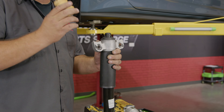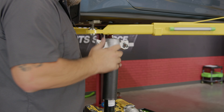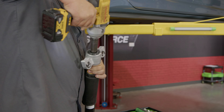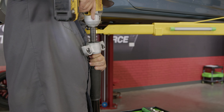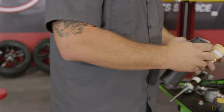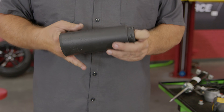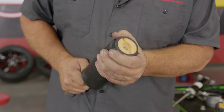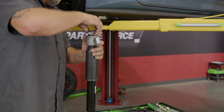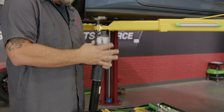Before the shock goes back on, we have to swap in the shorter bump stop. Pop this cap off and remove the nut — you may have to hold this; sometimes it comes off, sometimes it doesn't. Push this through out of the boot. Here you can see the height difference. Seat the new one and reinstall. Shock mount back on and tighten it down. Reinstall the cap — ready to go back on the car.